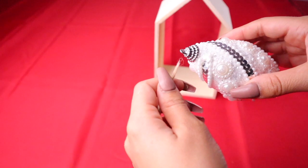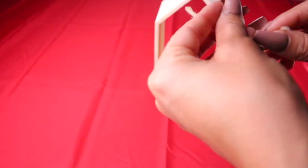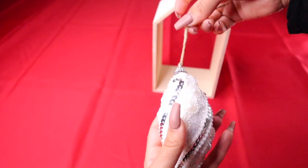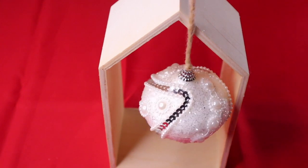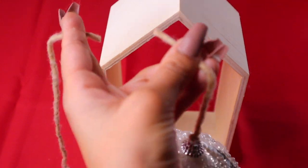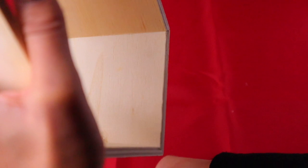Super easy — just fit the string inside the ornament and tie it. I'm going with a glamorous slash cabin style with the wood, glitter, and white. Measure where you're gonna cut the string so they all hang at the same size. I'm using crazy glue in the top corner of the box and attaching the string to it.